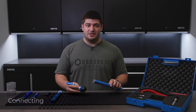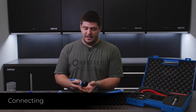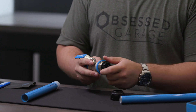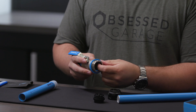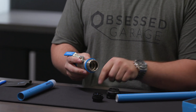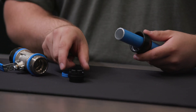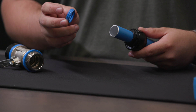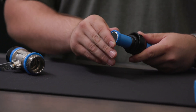Now we're going to connect our freshly deburred pipe to the Prevost connector. First, remove the cap from the end. There's going to be a biting fitting on the inside — remove that as well. Then take out the internal O-ring. We're going to slide the cap on first, followed by the compression fitting, and then our O-ring. Be careful not to stretch or scratch it at all as it could become damaged in this step.